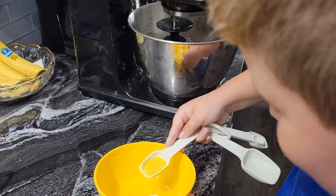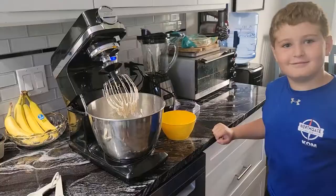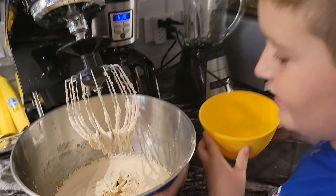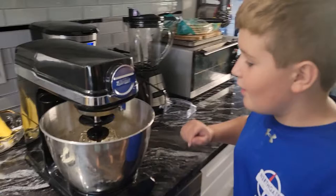Dump the beaten egg in there. And now you put two whole eggs inside to mix it — they're not beaten. Now we're going to mix this for one whole minute until it looks greasy.